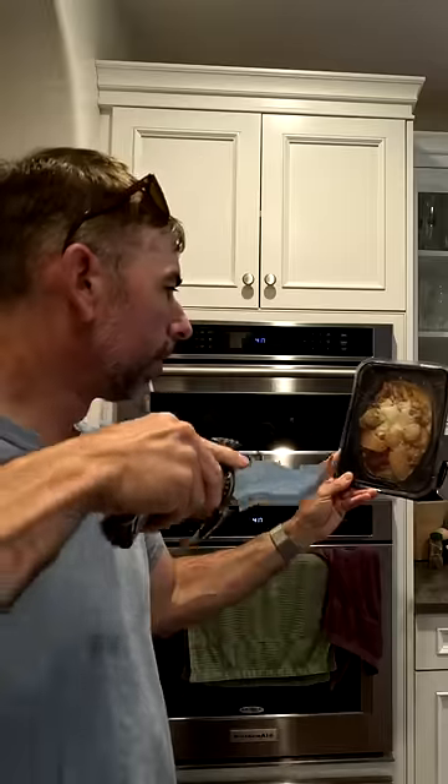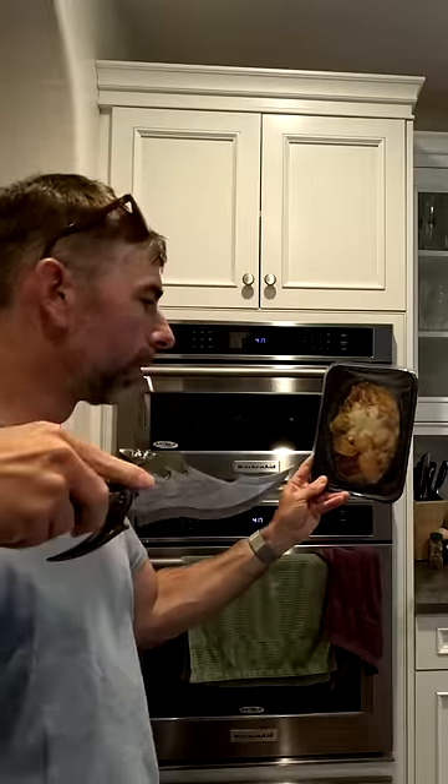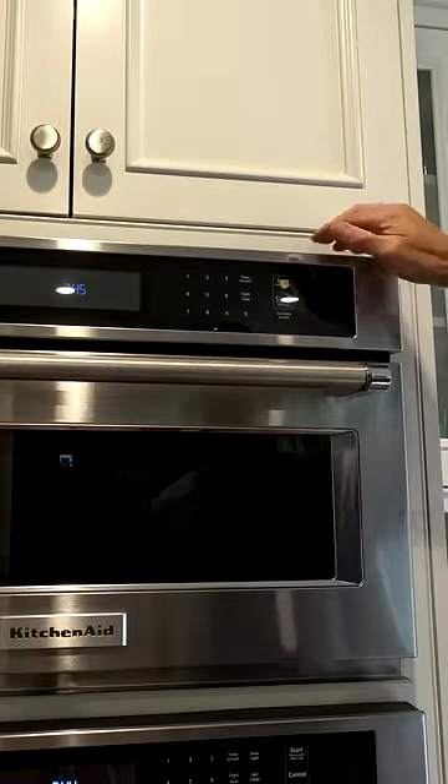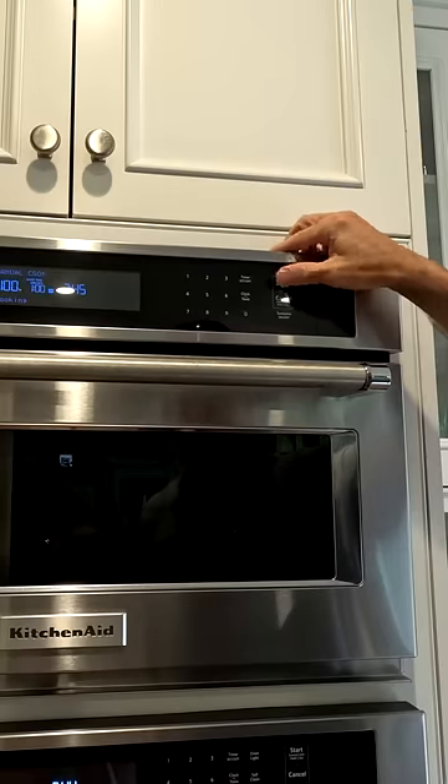Next, the directions tell me to gently poke holes in the film to vent for cooking. And since all my meals take three minutes to cook, I find the tactile dot placed above my start button and press that three times for three minutes. And now I can start eating my mystery meal.